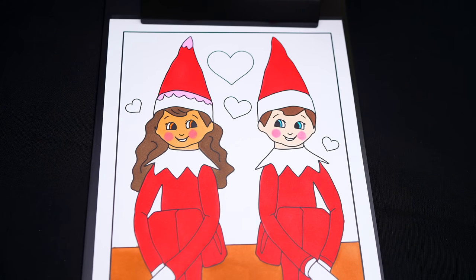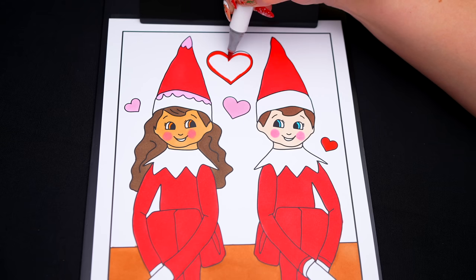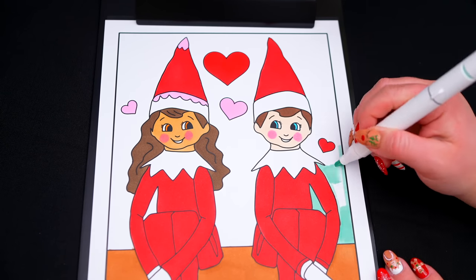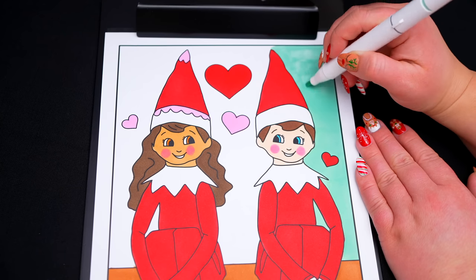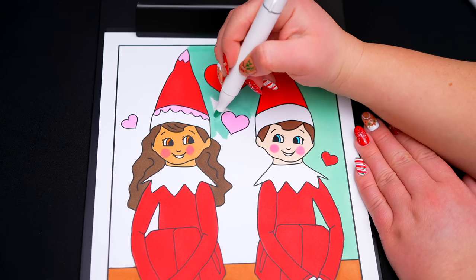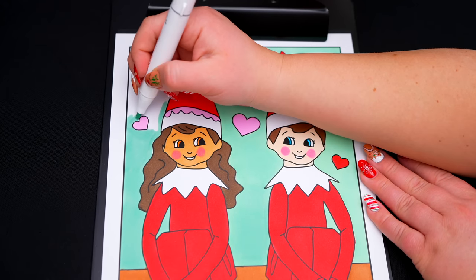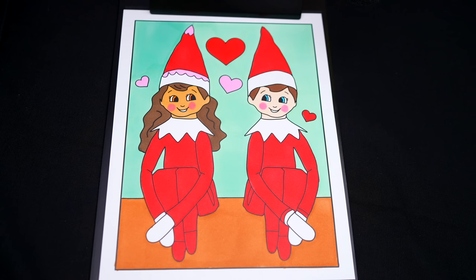And let's color in these hearts back here pink and red. And let's color in the rest of the background light green. And lastly, let's color in the borders red.